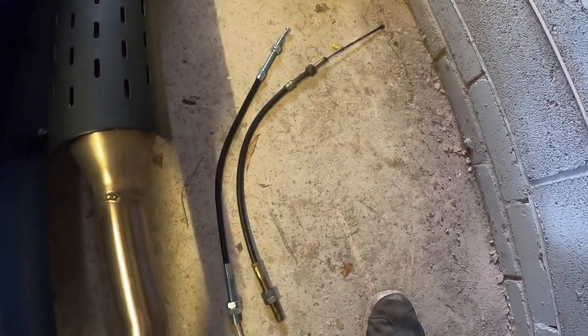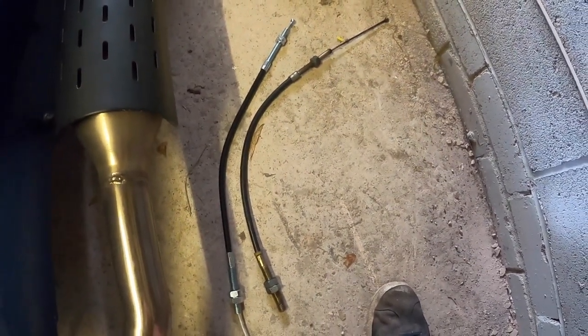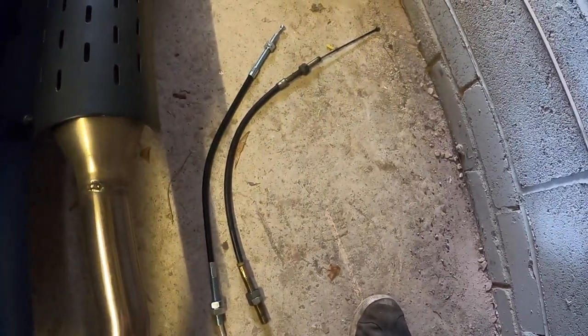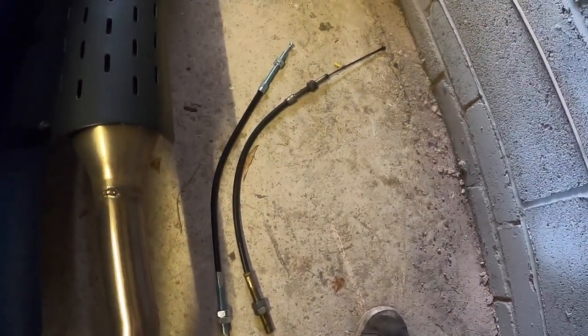The next step is to lay the old and the new cable out side-by-side, to make sure I definitely have the right replacement part. I'll be throwing nothing away — even though this cable's actually broken, I know it fits, so I can use it as a template and a check against any other parts ordered, if this one turns out to be incorrect.